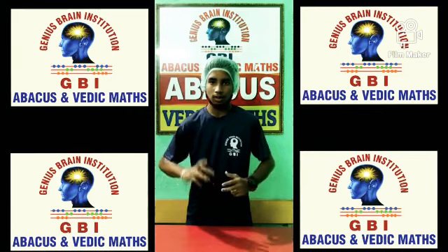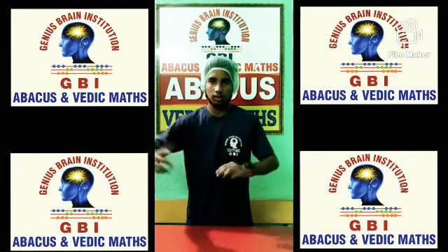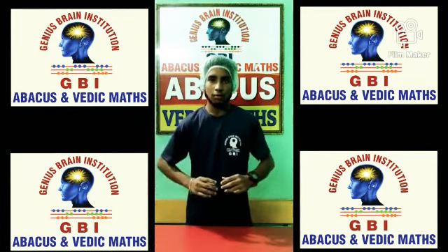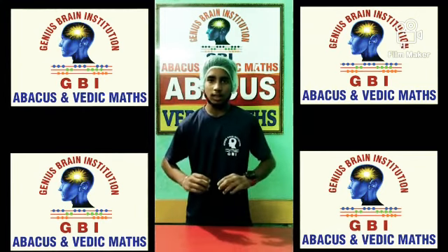114 x 5 = 570. 323 x 3 = 969. 109 x 5 = 545. 215 x 4 = 860.